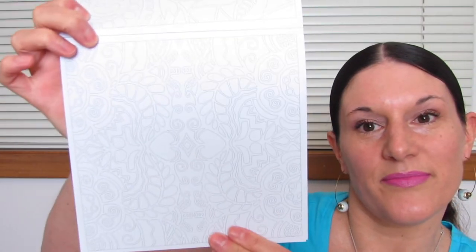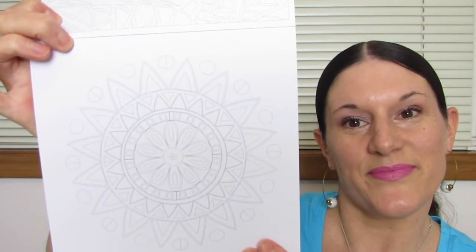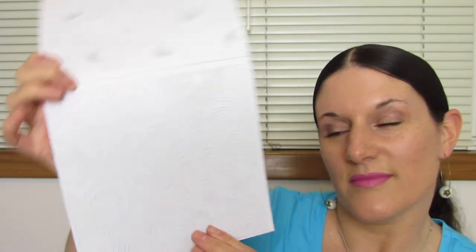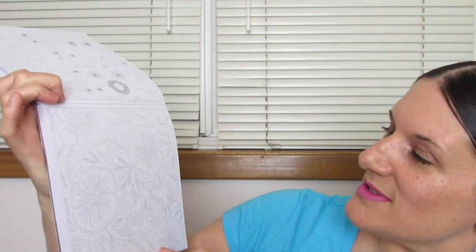Here we go — another sun. This one is really pretty. Look at the little hummingbirds. And some butterflies. I really love this tropical one, it's so pretty. I believe those are hibiscus — those are so pretty.